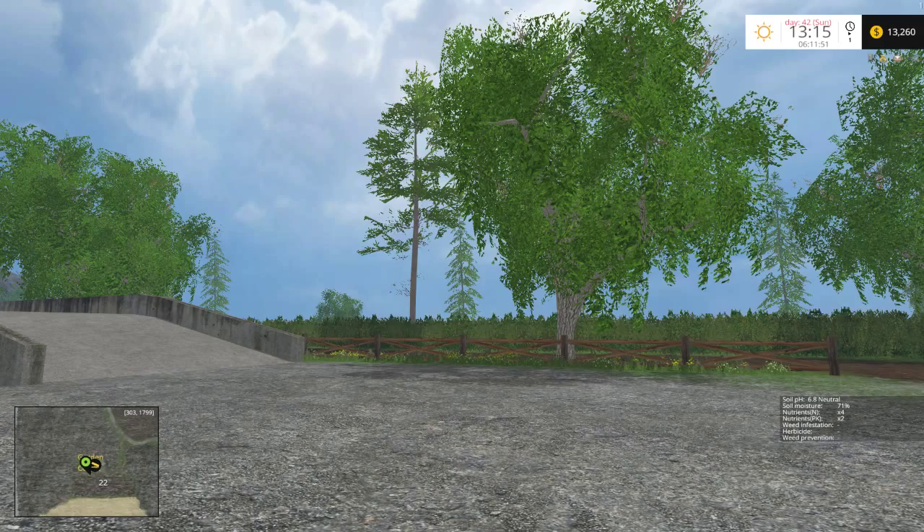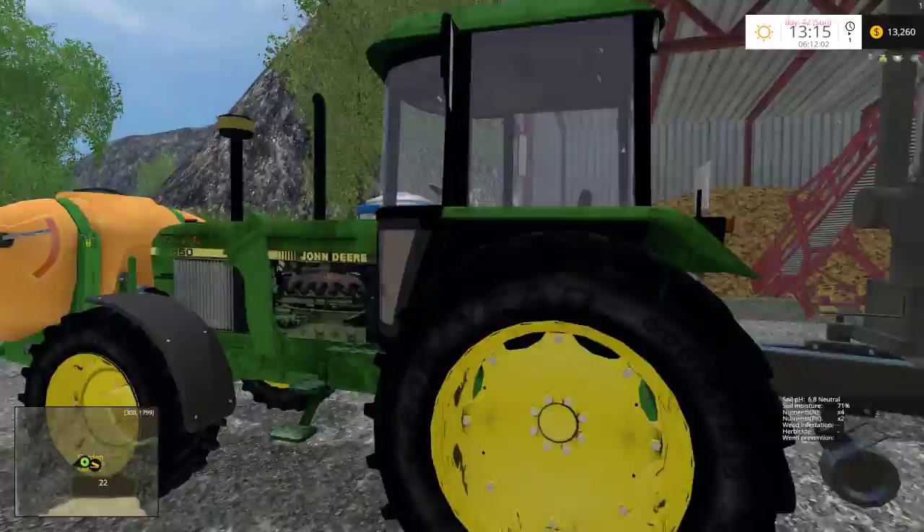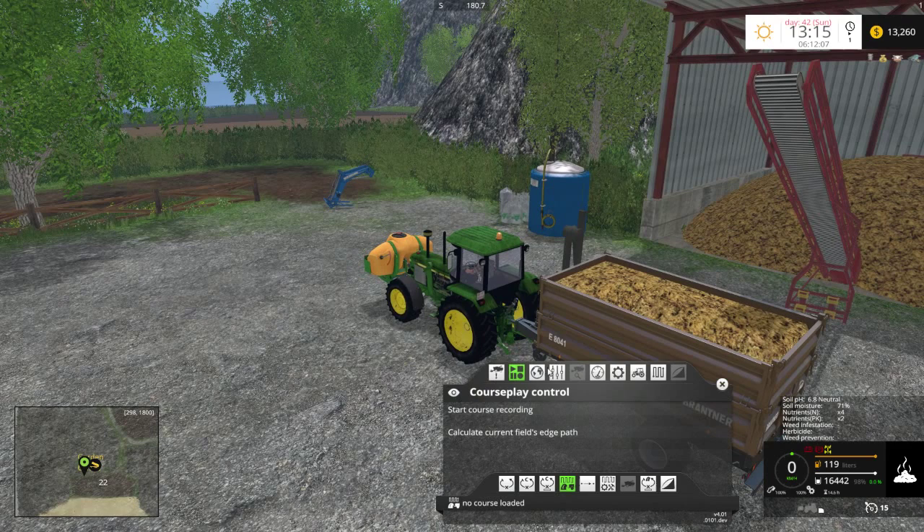Hello everybody, Ian Robson here and welcome to another edition of The New Bear Farm. What's going on today? As you can see we have our John Deere. I picked up this trailer not too long ago just because I wanted to use the Overlord function of it. I'm just curious as to whether this is going to work or not, so we're going to give it a quick little go.